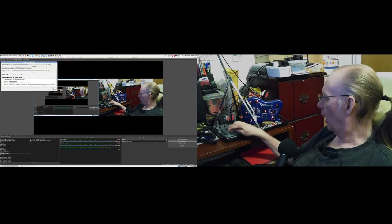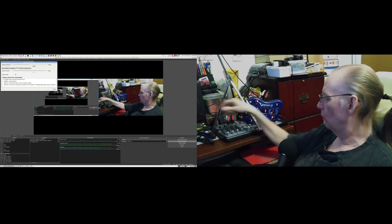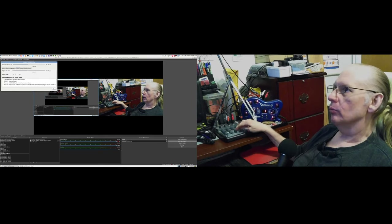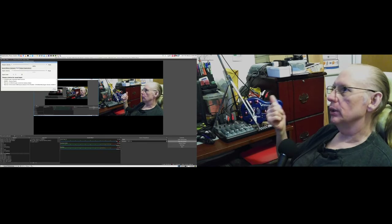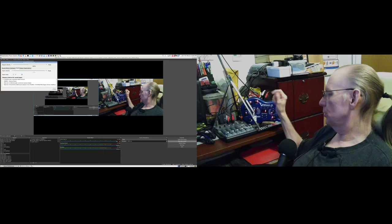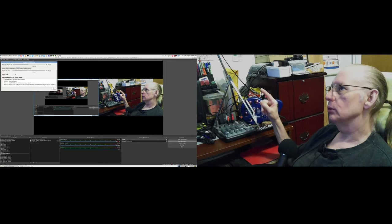I'm not going to try to use the second compressor inside OBS because that's just knocking the signal down too much — that was complicating the problem. Even without it, when the signal is a little harder to read it doesn't show well on the OBS meters, and those meters are nothing like as accurate as old-fashioned analog meters.